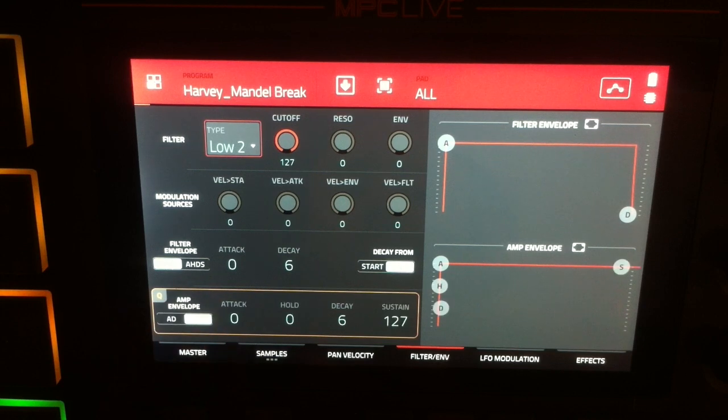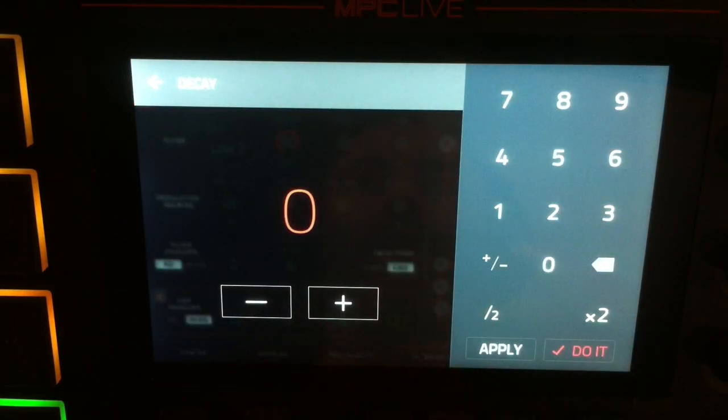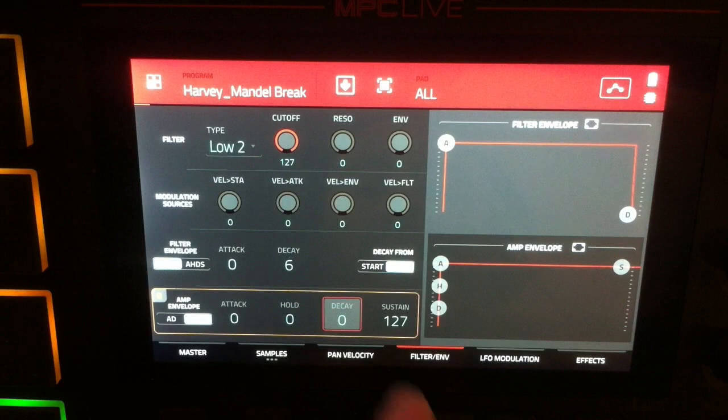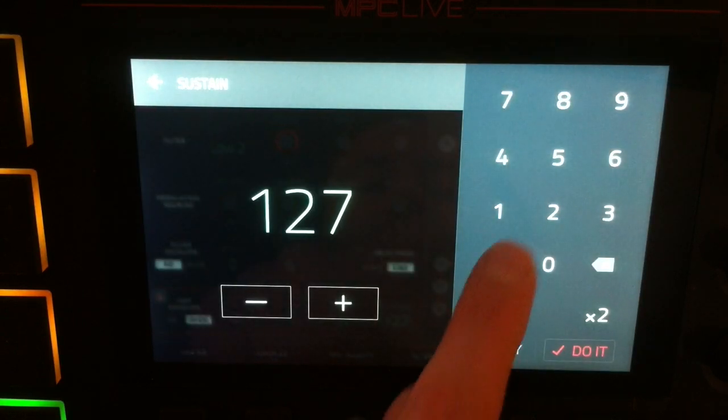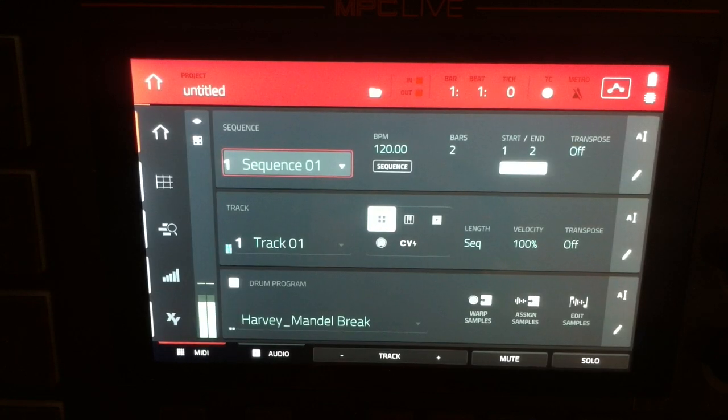We're going to switch that to the more complex attack hold decay sustain envelope. Our attack is set to zero, hold is set to zero, decay is set to six. We're going to double tap decay and change that to zero, and we're going to change the sustain to 25. Go back to our main page, trigger our pads — as we can hear, that is considerably quieter.